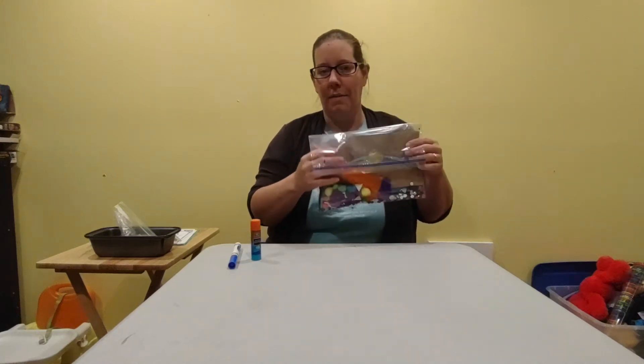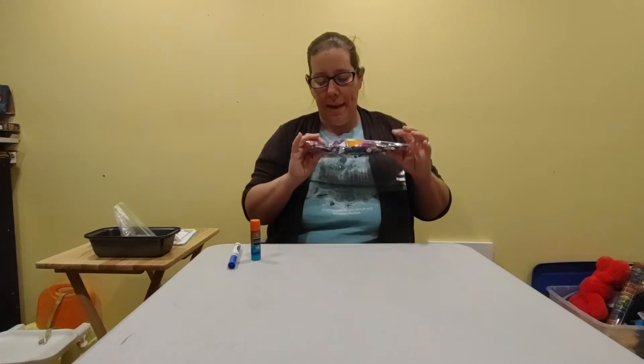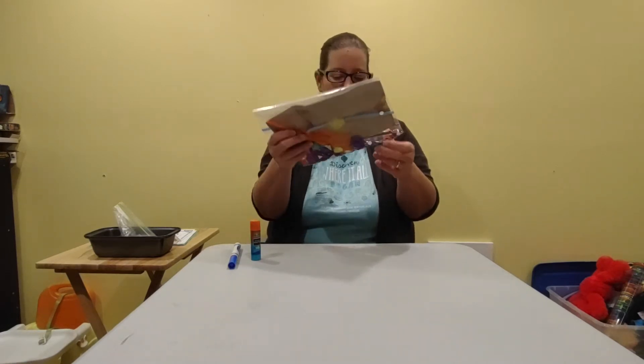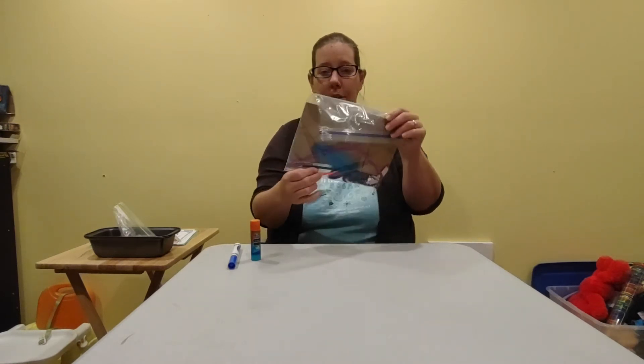Hi everyone! I thought we needed a fun craft this week. So I have a paper bag with a whole bunch of things in it. Inside the Ziploc bag there's little jewels, there's pom-poms, there's feathers, there are some pipe cleaners.